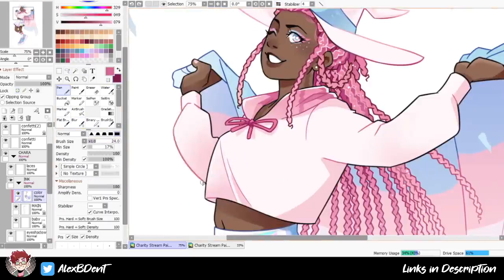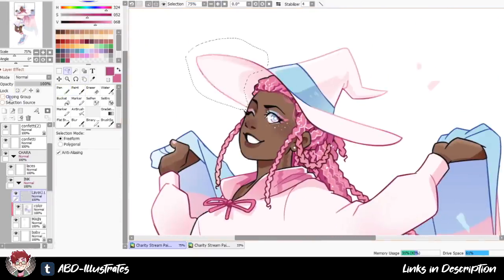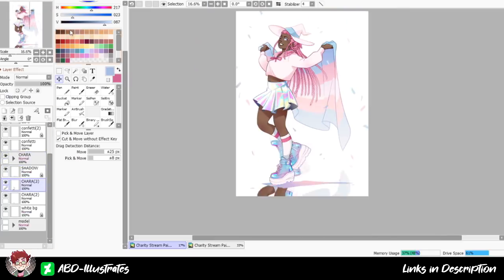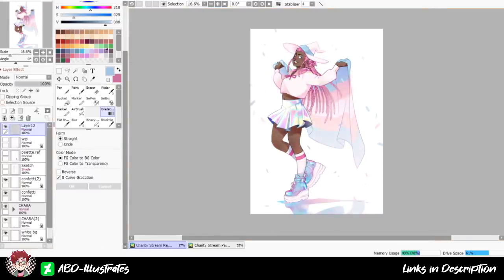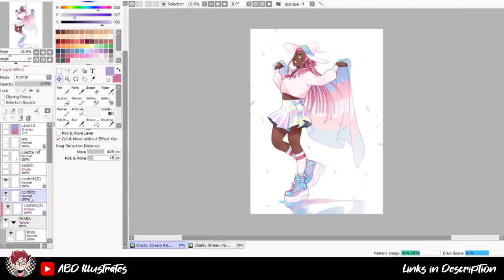I had to mess around a lot with the layer blend modes to reach the right level of saturation and shininess, but for my first attempt at drawing holographic fabric, I'm actually pretty happy with it. I also think it worked out pretty well having a bit more of a colourful section of fabric in the middle of her outfit to just break up the composition a little bit. After that, I finished arranging the confetti and added a cool reflective shadow on the ground, and the piece was finally finished.